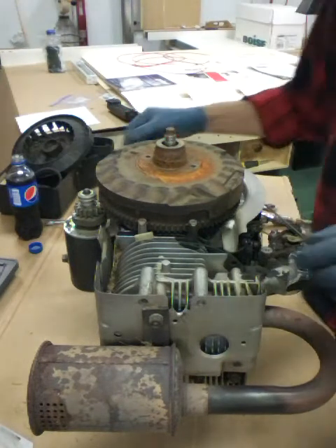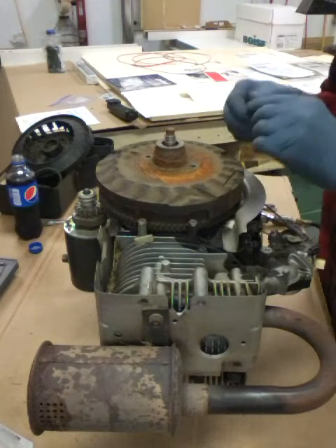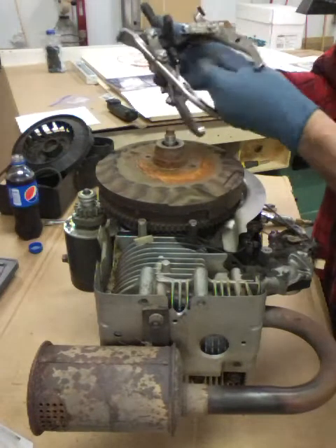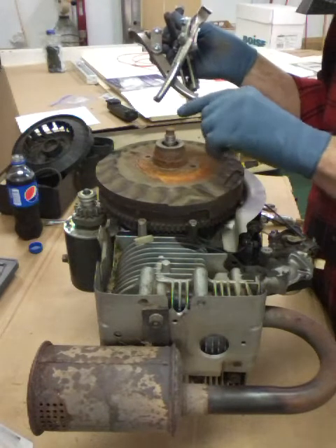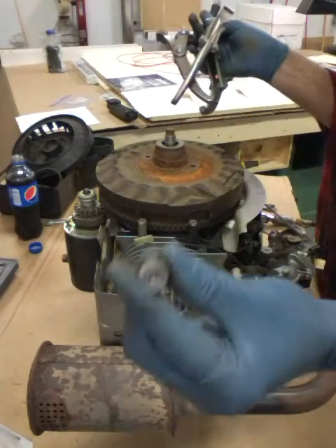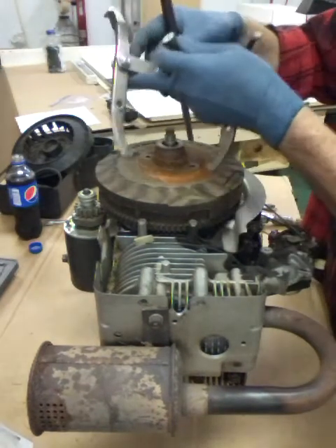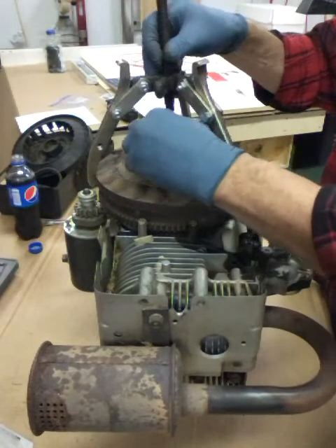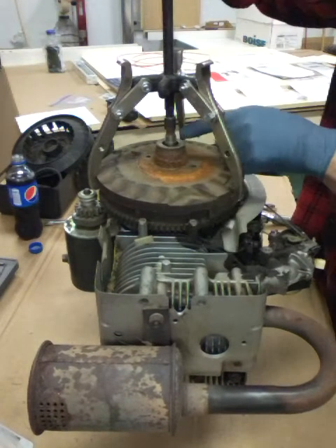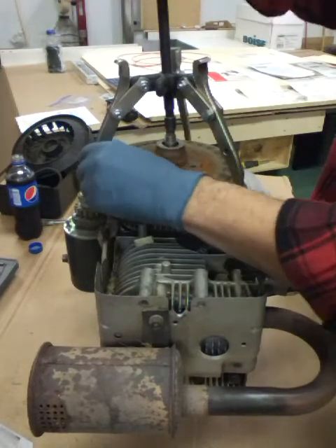Now we can get a puller on this flywheel. This flywheel doesn't have a hole in the end of the shaft, so the point on your puller has nowhere to go and it's gonna make it walk around. You want to either drill a hole in the shaft or take a small piece of bar stock and drill a hole in it for the point to go into. Hook it on here, find a spot where it hooks on, and make sure the shaft of your puller is directly over the top of the crank.